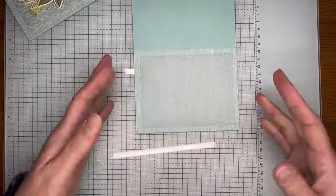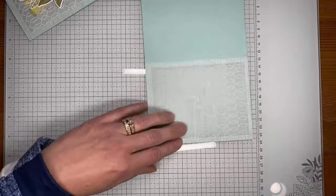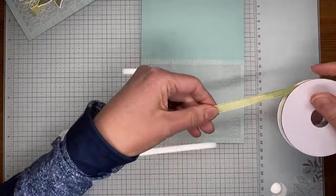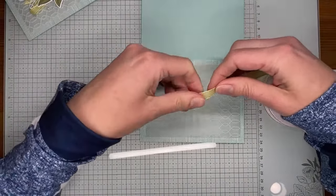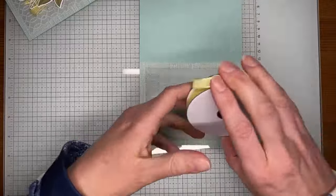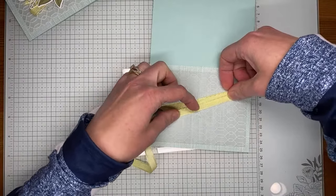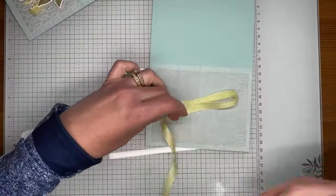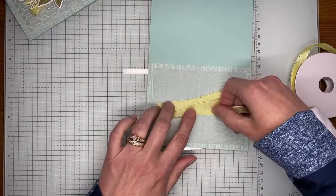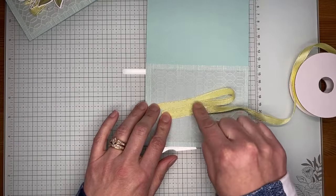I'm taking a little bit of Stampin' Seal and putting it here in the center, then I'm going to take this pretty lemon lolly ribbon from the sheer ribbon combo pack, which is in the annual catalog. Just making kind of a wide Z shape, with a little strip of Stampin' Seal right in the center, and sticking the ribbon right to that.